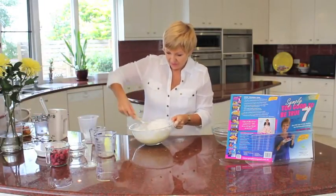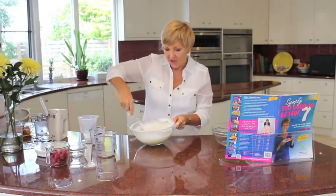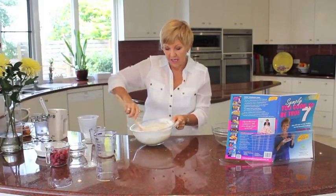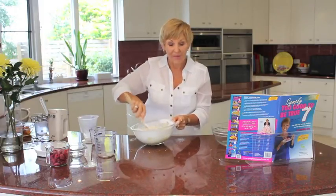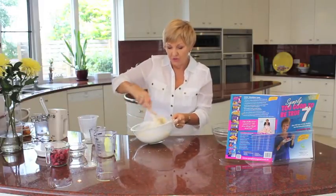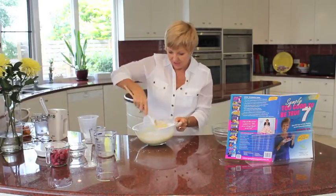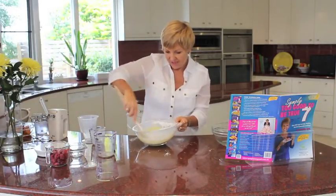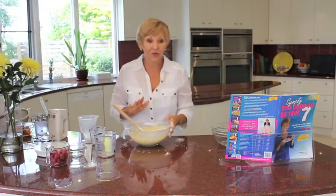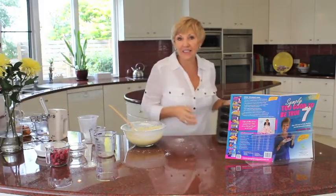Fold those in — folding is probably the better way to do it. I'm making raspberry today, but you can make them with different variations. I love it with passionfruit, which is beautiful. You can do blueberry and you can do the citrus poppy seed, so beautiful for any morning or afternoon tea. Our mixture is ready to go.